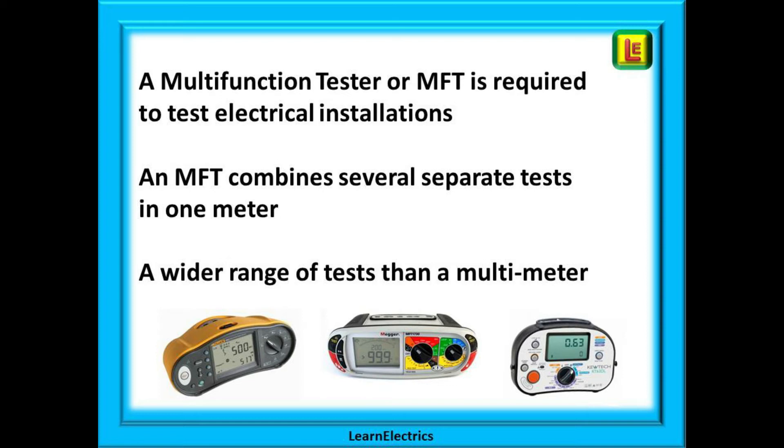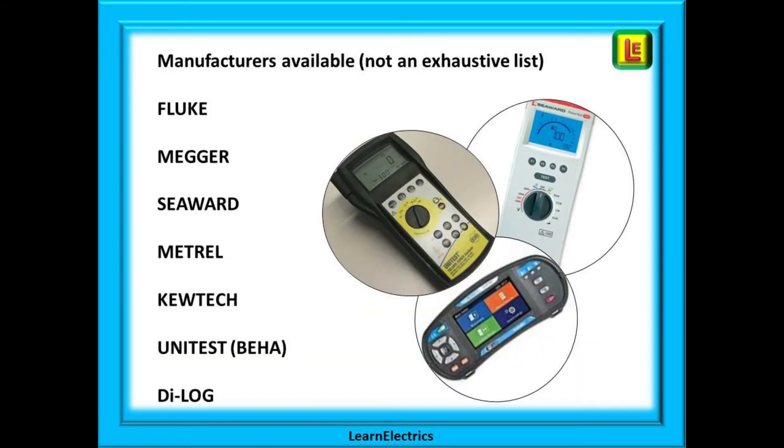So who are the manufacturers? This is not an exhaustive list and it is not for us to suggest one over the other. They all perform the required tests and there is a meter to suit every budget. A Google search for multifunction tester will bring up all the different models, manufacturers, and sellers.